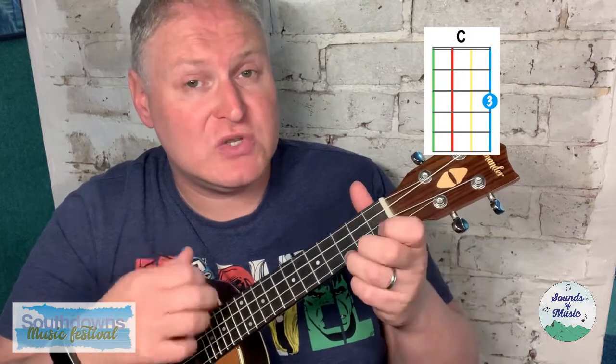The song goes something like this — a one, two, three, four: C, two, three; F, two, three; G7, two, three; hold two more beats, G7 to C.